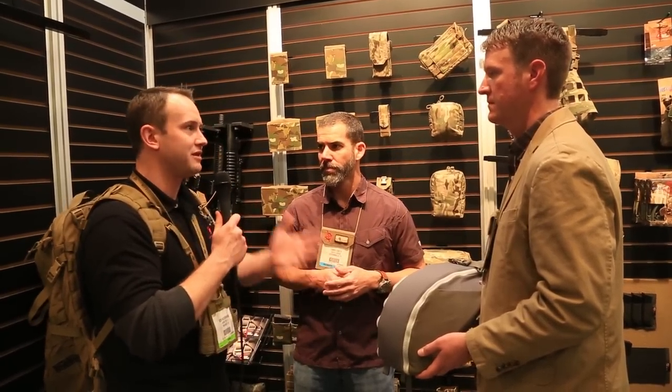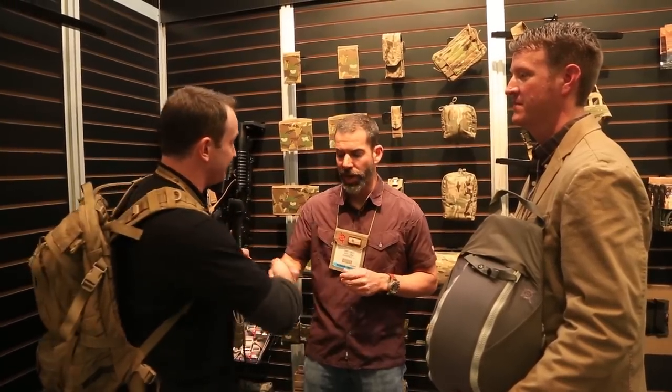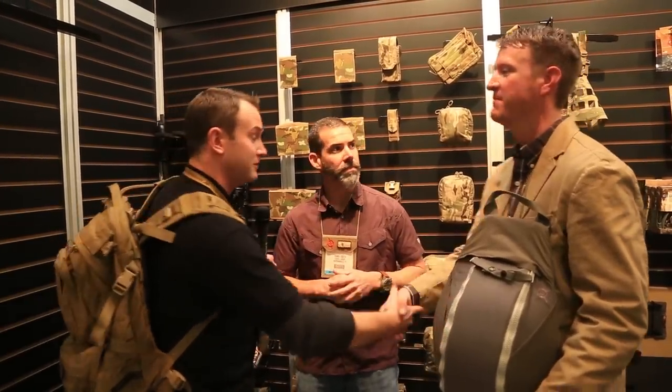Chris Costa, Steven — thank you so much. I know you guys don't have a lot of time, but we really appreciate you being here to tell us about this new pack coming out. A lot of us in the airsoft industry are huge fans of yours. Thank you so much. I really appreciate your time. Thank you, guys. Absolutely. God bless America. Thanks, guys.